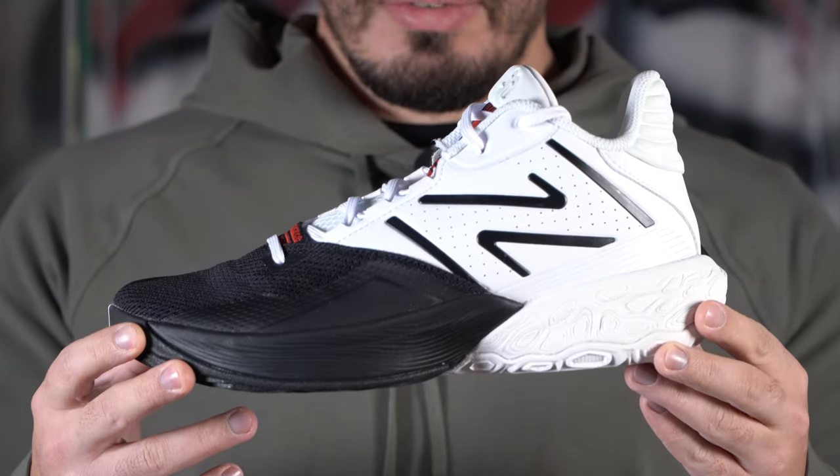What's up guys, Vinny here with Sneaker Tweaker and welcome back to another video. Today we have the first impressions on the New Balance 2-Way V4.